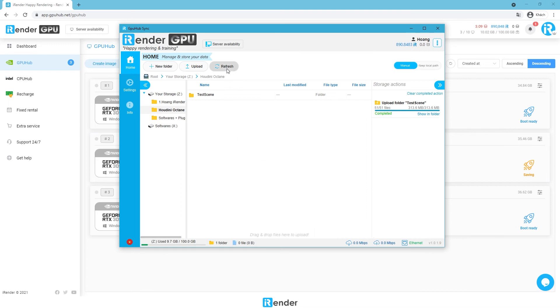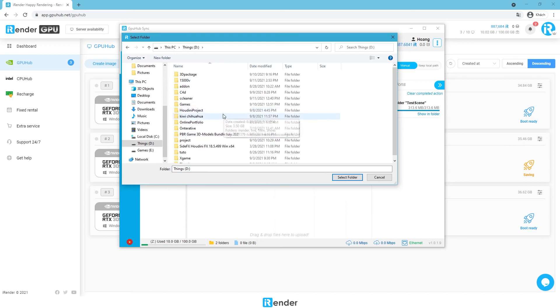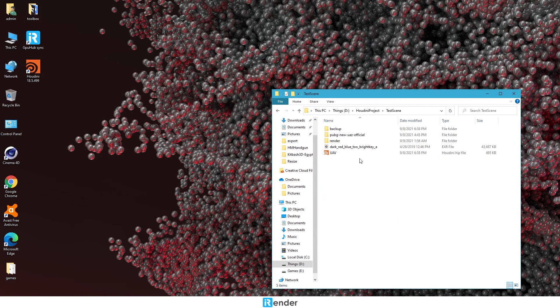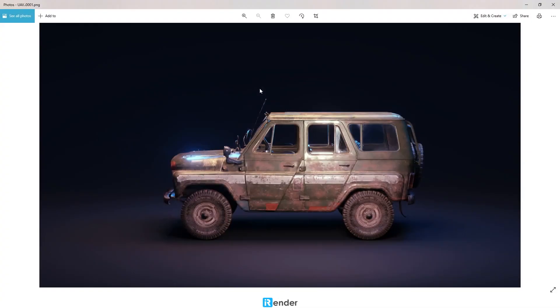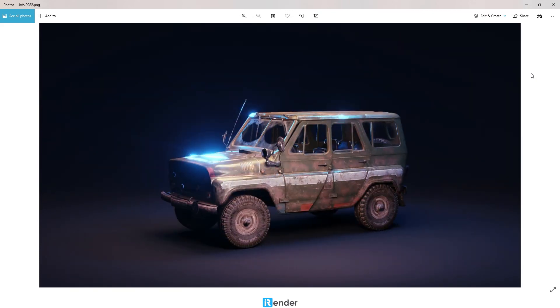The final step is just to download the rendered files to the personal computer. In conclusion, we rendered a Houdini project with Octane renderer on the two RTX 3090 server. Total render time is 30 minutes for 89 frames, or 20 seconds per frame, for 4K PBR texture, 24 textures total, 10K resolution HDR. That is our render test series. If you have any questions, feel free to comment below. Thanks for watching.